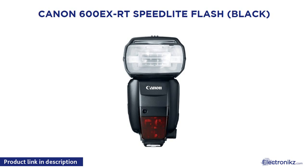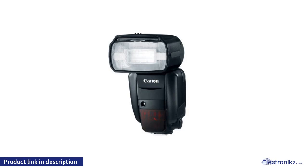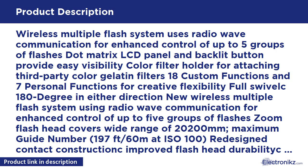Canon 600EX-RT Speedlite Flash. LED panel and backlit button provide easy visibility. Color filter holder for attaching third-party color gelatin filters. 18 custom functions and 7 personal functions for creative flexibility. Full swivel 180 degrees in either direction.